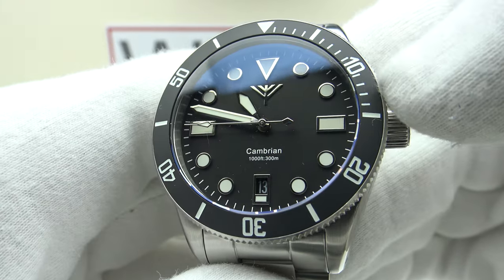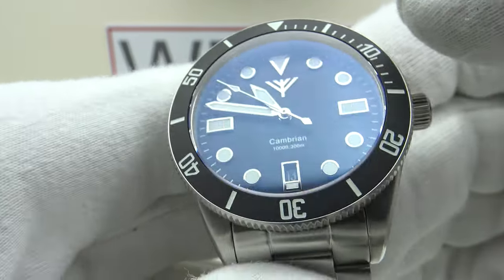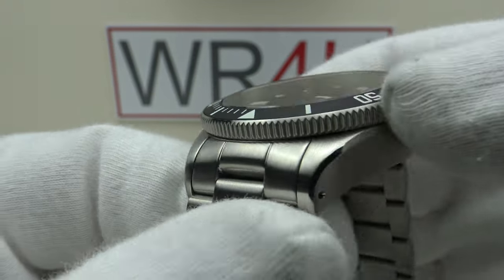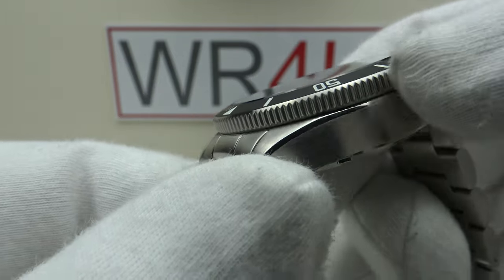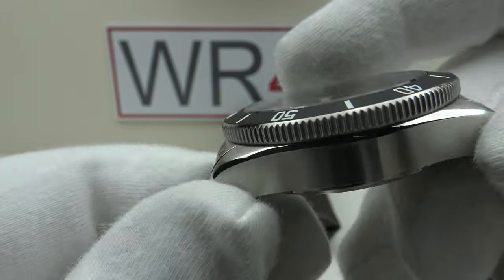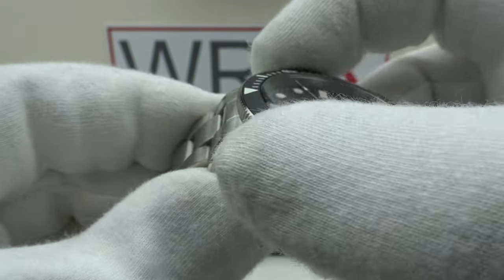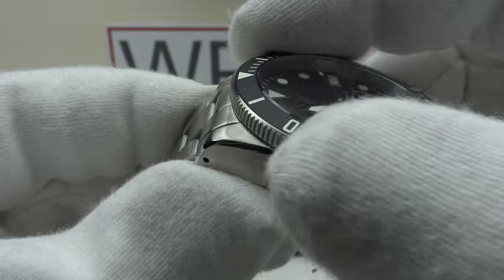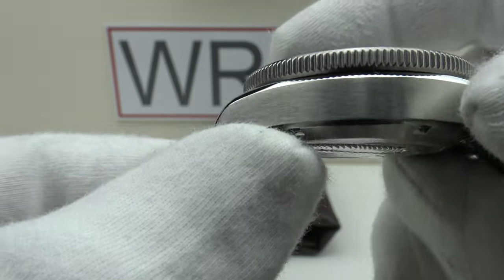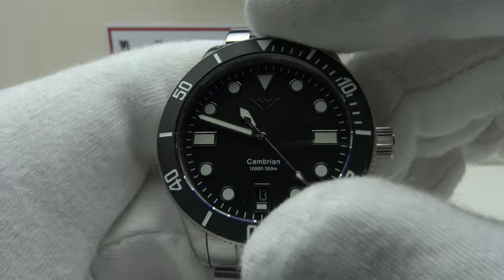The minute ticks in the first quarter, the Arabic numerals, the hour markers, and the triangle at 12 o'clock are all inlaid with BGW9. The bezel is solid 316L stainless steel with a tall-profile coin-edge finishing — easy to grip with index finger and thumb. A large chamfer is machined to the top edge of the coin-edge teeth, so there are no sharp edges and it doesn't dig into the skin. It's grippy without feeling sharp or unpleasant.